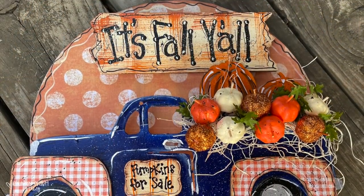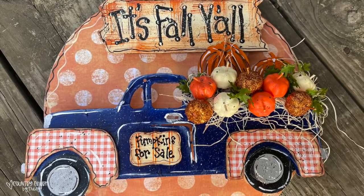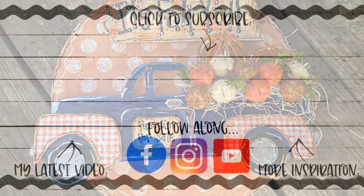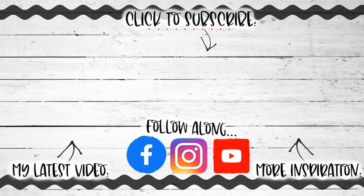This is how the sign turned out. I'm going to be using this in a wreath because I design wreaths and sell them locally in my hometown. Thanks for watching, y'all have a great day. God bless.